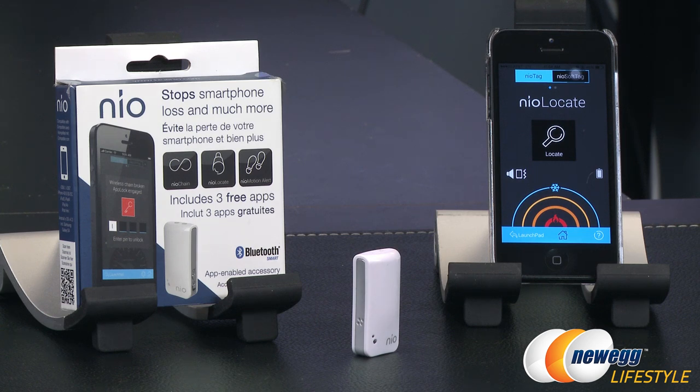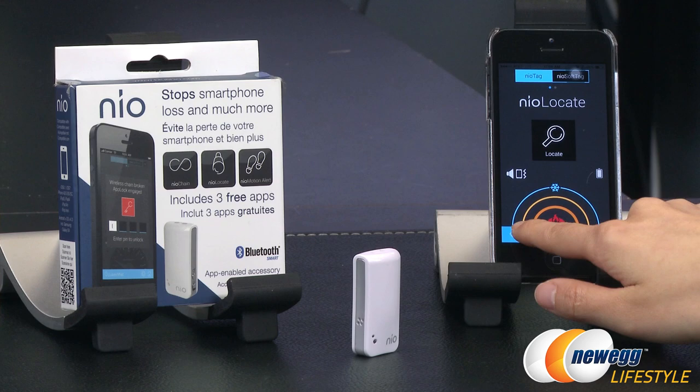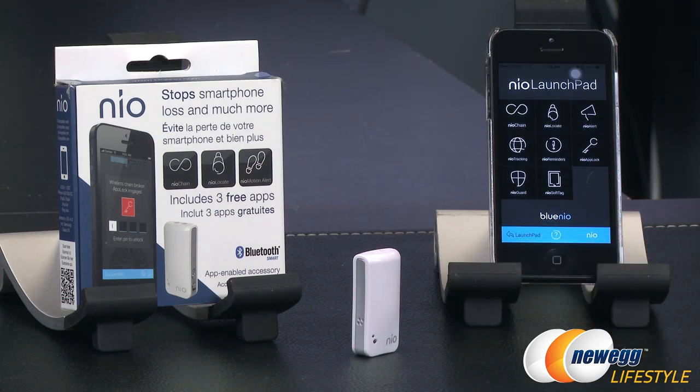You can also purchase their other security apps to further protect everything near and dear to you. That wraps up the overview for this Blue Neo NeoTag iPhone and iPad anti-theft anti-loss accessory. I'm Joanne — if you enjoyed this video, be sure to subscribe to our Newegg YouTube channel as well as our other YouTube channels. Thanks for watching Newegg TV and we'll see you next time.